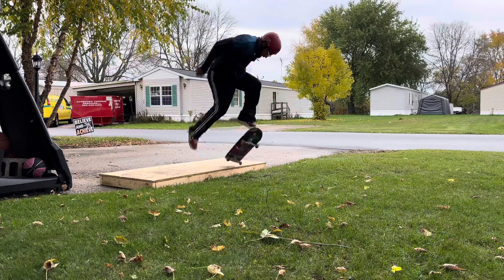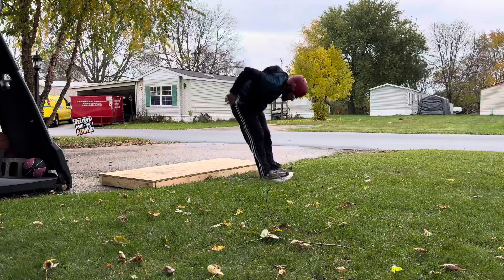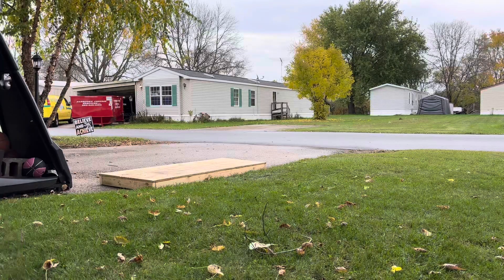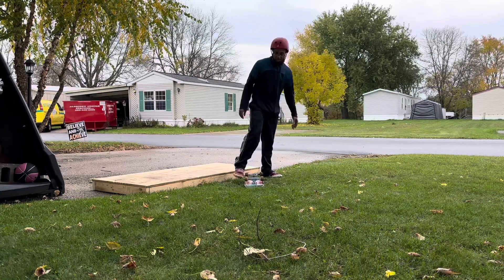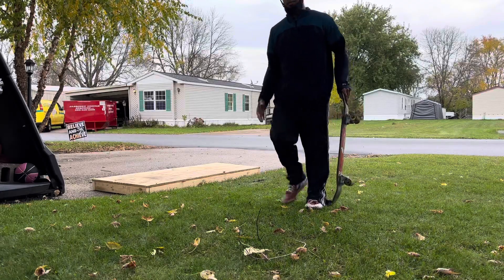I'll tell you one thing guys — one thing I will give credit to myself for is we're stomping a lot upside down today, which is a good sign. We're getting a lot of half ones, but just not able to get that full one. We're racking up the half ones though.